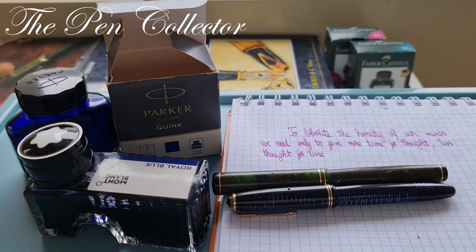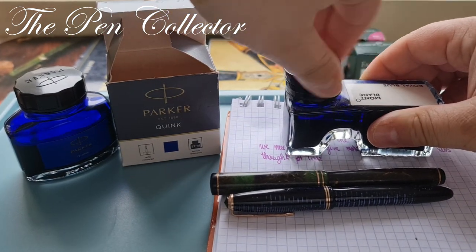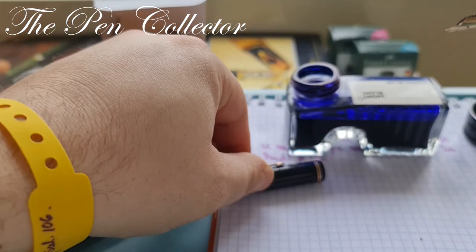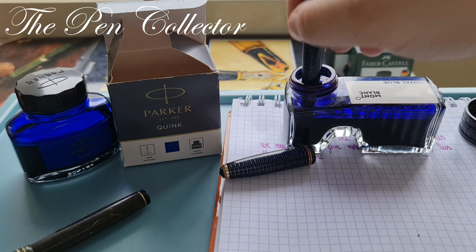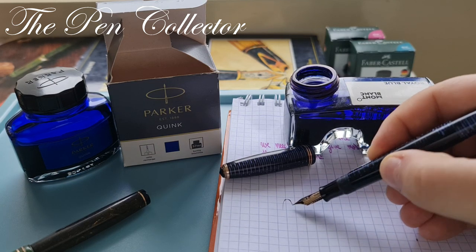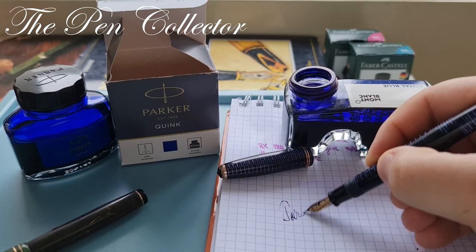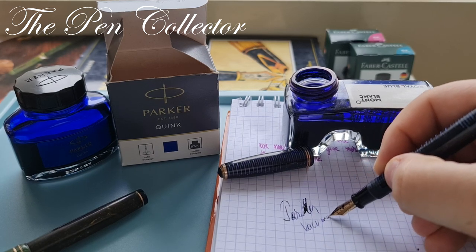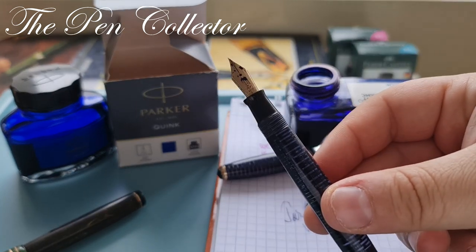I'm sorry — I'm having difficulties opening the Parker bottle, so I'll use this Montblanc bottle which opens easily. This isn't a proper writing sample, but just to show you: writing 'Parker Vacuumatic' with the damaged nib — it writes with only one tine. I really hope I can fix it.